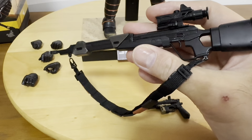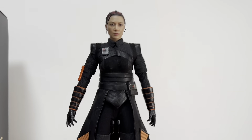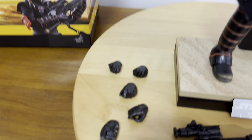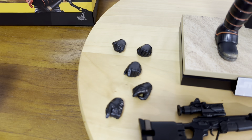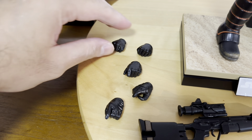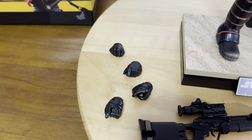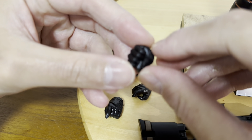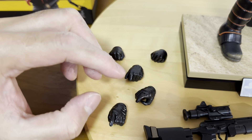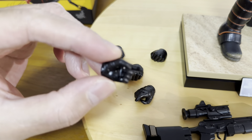Now let's talk about the hands. On top of the pair of wrists or hands already on the figure, there are five more extra hands to play around with. This is definitely unique and characteristic of Fennec Shand herself. Hot Toys makes the effort to make the wrists unique to each character, and the durability and flexibility of the wrists and hands are always there.